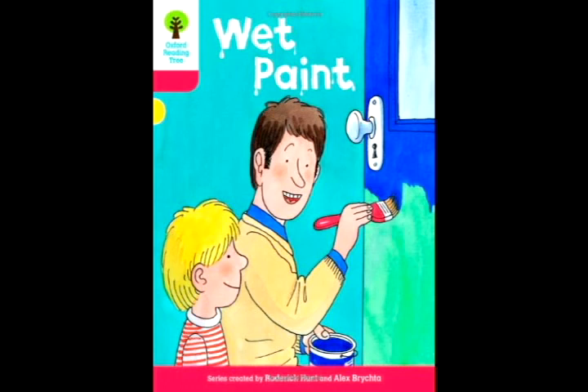Oxford Reading Tree, Stage 4: Wet Paint. Series created by Roderick Hunt and Alex Brichta.